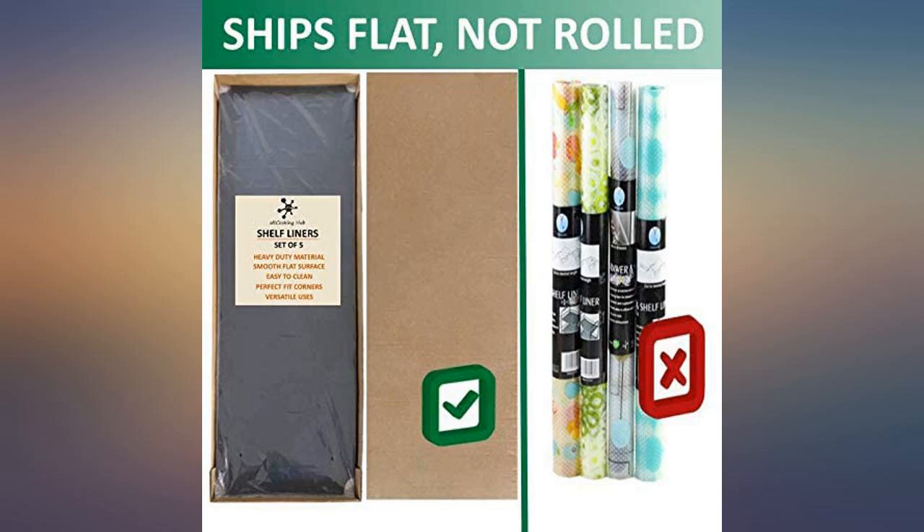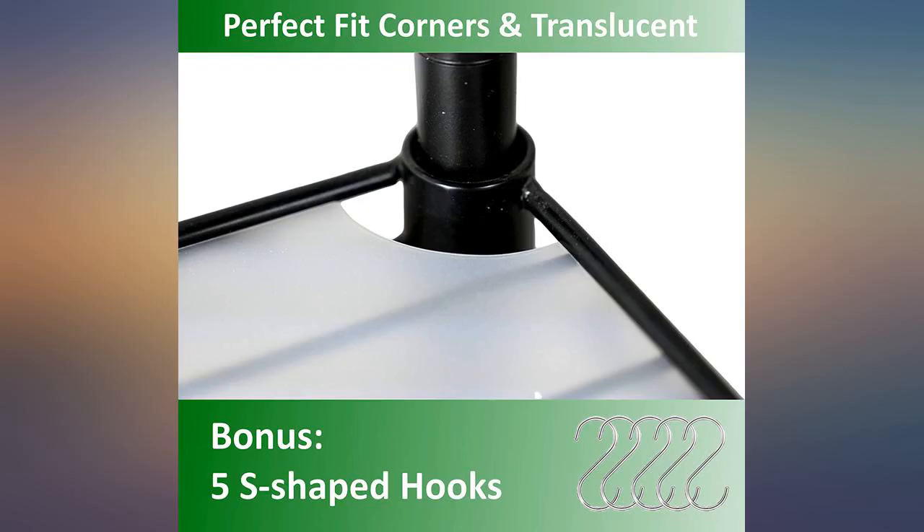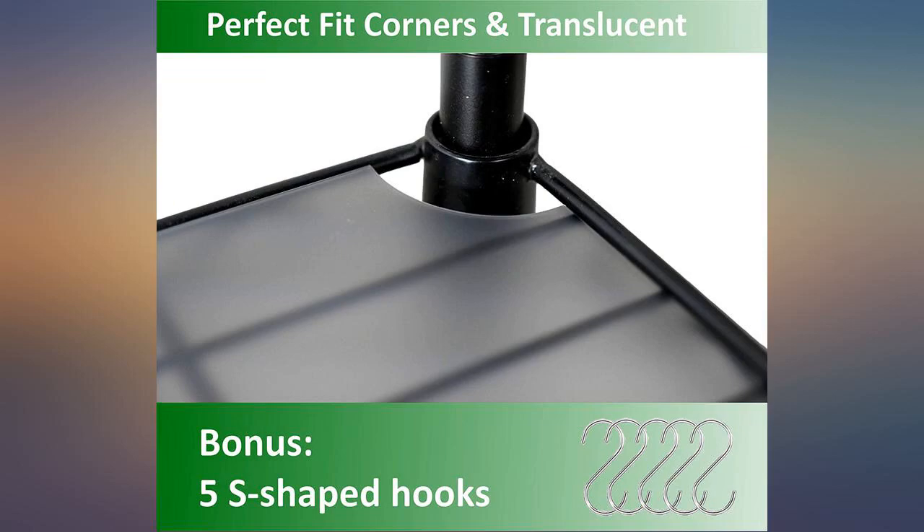Just as described, does the job for stacking canned goods or anything else you need a flat surface for. Mine came shipped in a box too small for them.